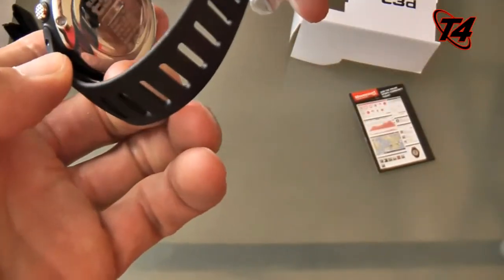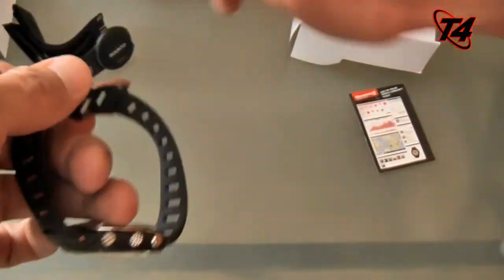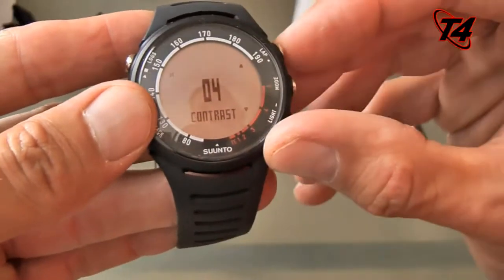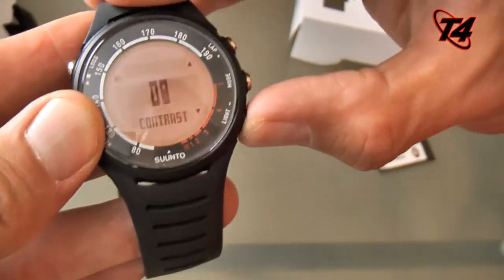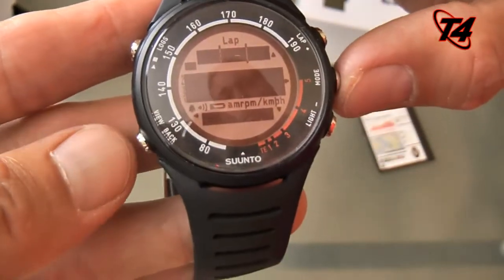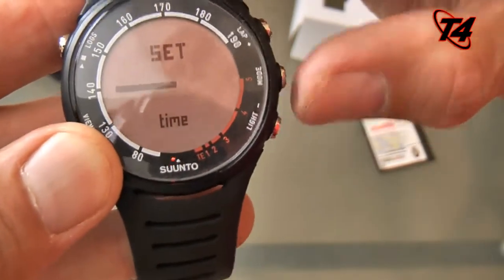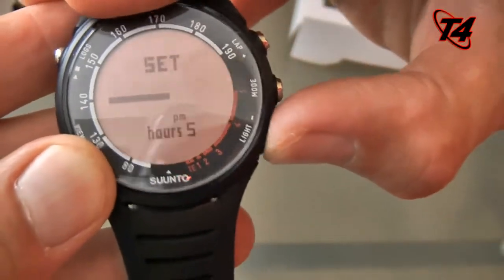Let's see how we power this on here — hold the mode button down. There we go, just hold the mode button down. You can even set the contrast; I'm going to turn that all the way up. Oops, that's a little bit too much — go lighter. That should be good there. Now I'm assuming mode takes you forward — that's like the enter key. Set basic settings. Time — I'm going to go 12 hours. Set the time up. Today it is 10:44 a.m.